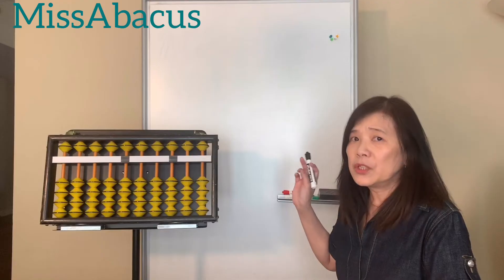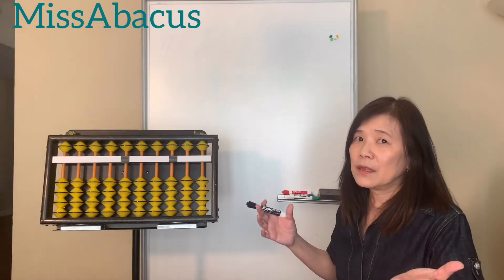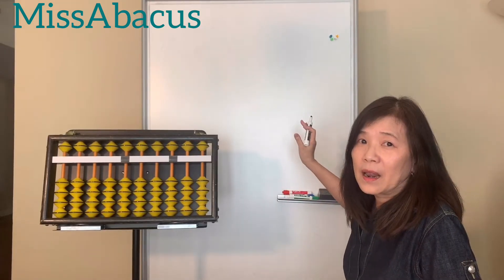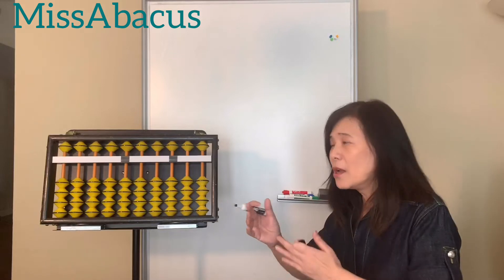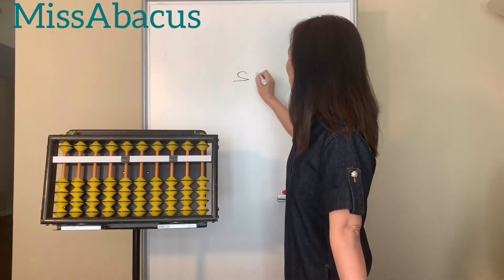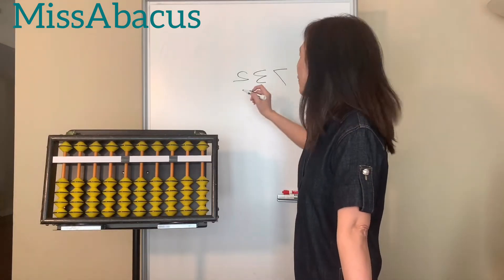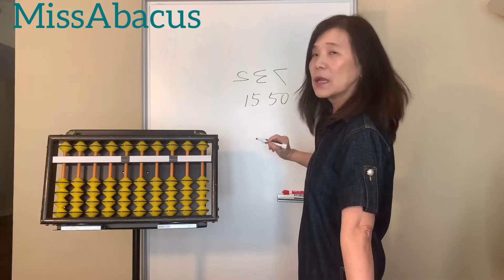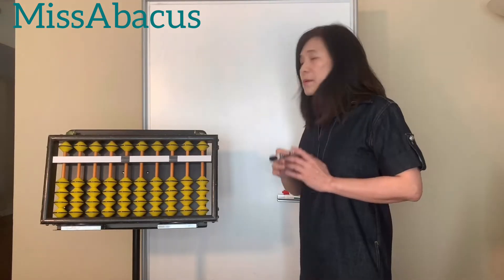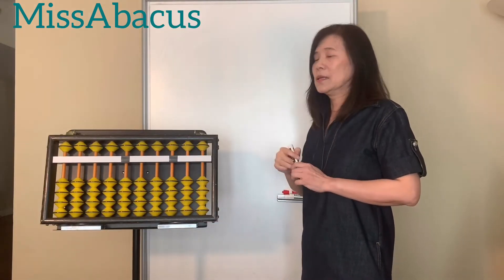I want to give you some tips for writing numbers. From my experience, a lot of little kids have trouble writing numbers because kids like to copy and mirror things. So they always write numbers mirrored, like two, three, even seven. They also always confuse 15 and 50, and 13 and 31. So I want to give you some tips to write numbers correctly and neatly.